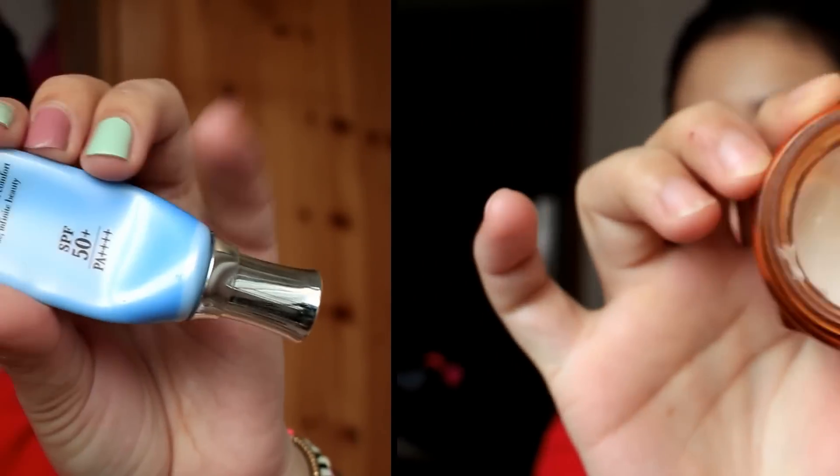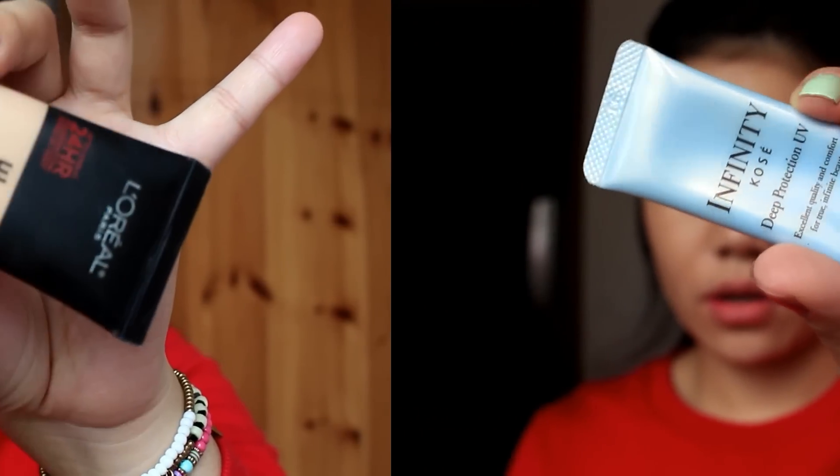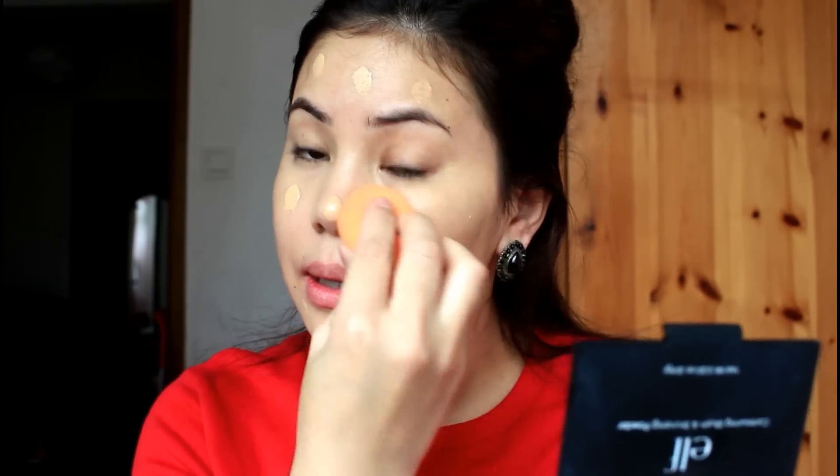I will use a moisturizer and makeup primer. I will use a high coverage foundation. I will use a Real Techniques beauty blender and a same-takes foundation.